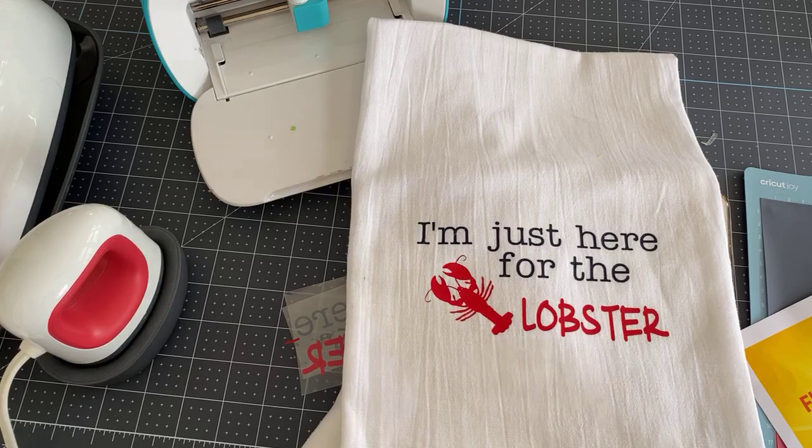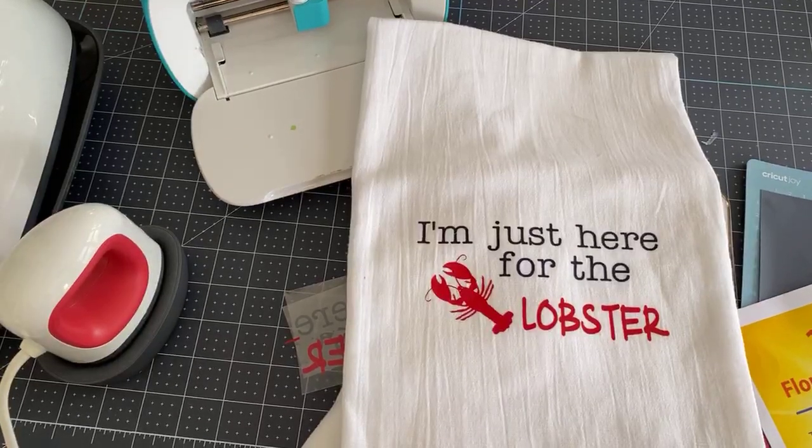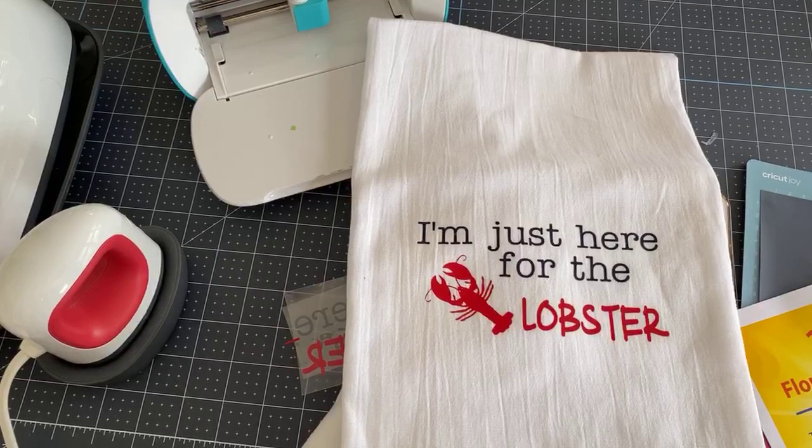Good morning to everyone, I'm glad that you could join me. This project I am doing on the Joy, but it can be done on the Explore or the Maker for sure. And I'm using the Mini Easy Press, but you can use your regular Easy Press.